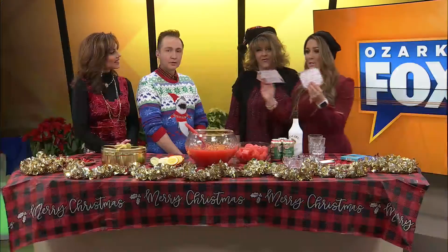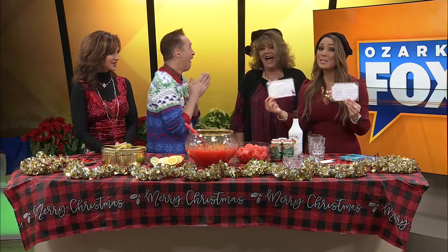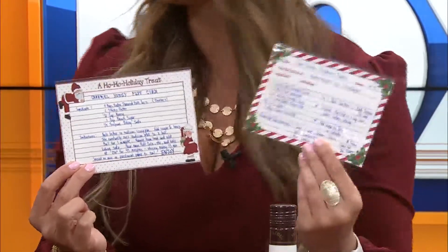Mom made laminated recipe cards — these are going to go on the web so you can get these recipes and make them for your holiday. The first thing we want to start with is the caramel honey puff corn. We're going to play the video and show them what we did last night when we made the puff corn. Let's roll it.